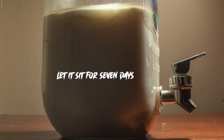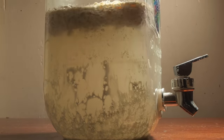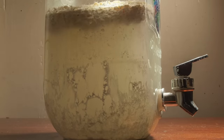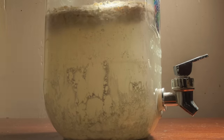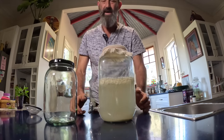When you put the milk in, the lactobacillus bacteria eat the lactose and secrete lactic acid. The lactic acid kills all the other bacteria in the bottle, so you're left with just the lactobacillus bacteria. After another seven days, we've got our curd and whey.